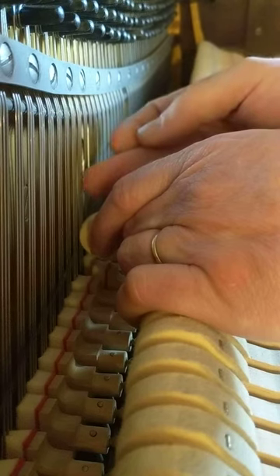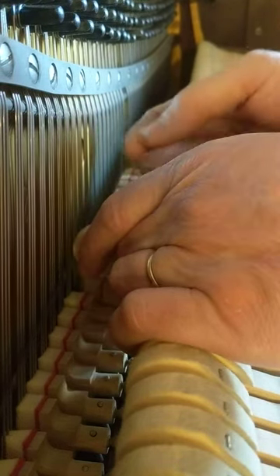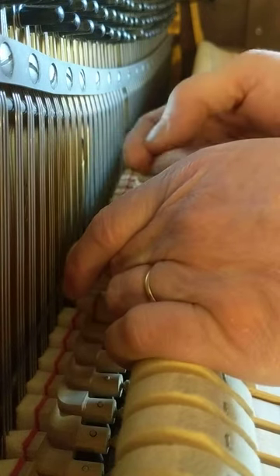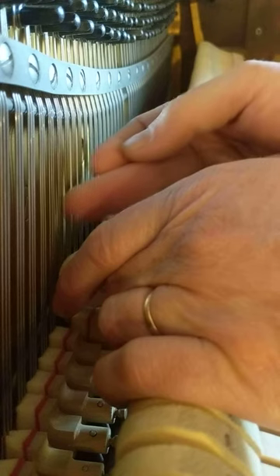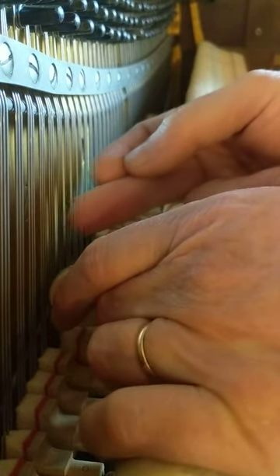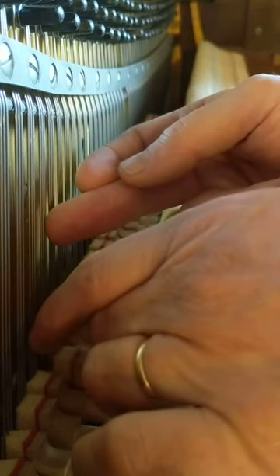That one's touching. Middle string ringing. Right string ringing. Middle string ringing. Left string hitting, right string not hitting. Middle string and then left string are fine.